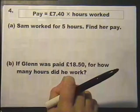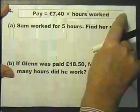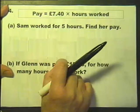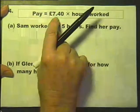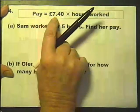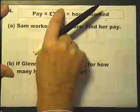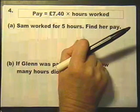Here we've got a formula for working out the pay of anyone that works at the particular place that uses this formula. The pay is worked out by doing £7.40 multiplied by the number of hours worked — in other words, we're being paid £7.40 an hour.